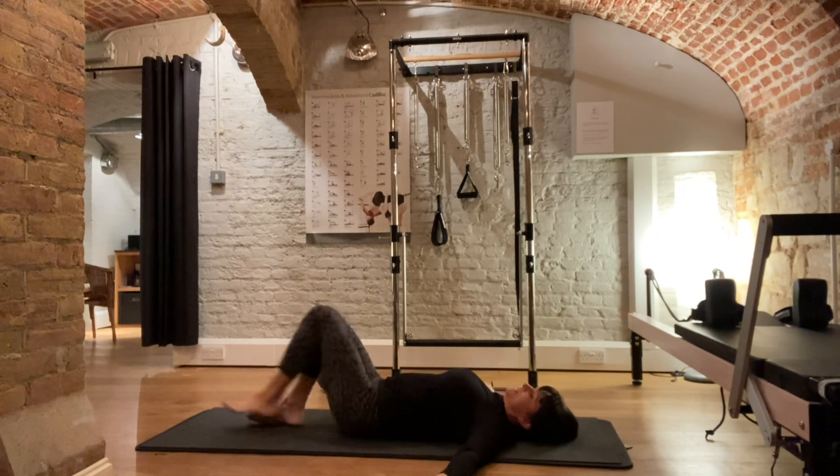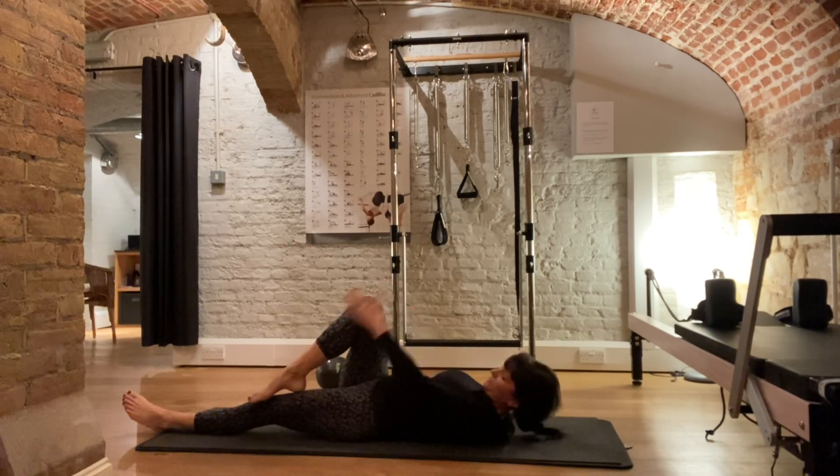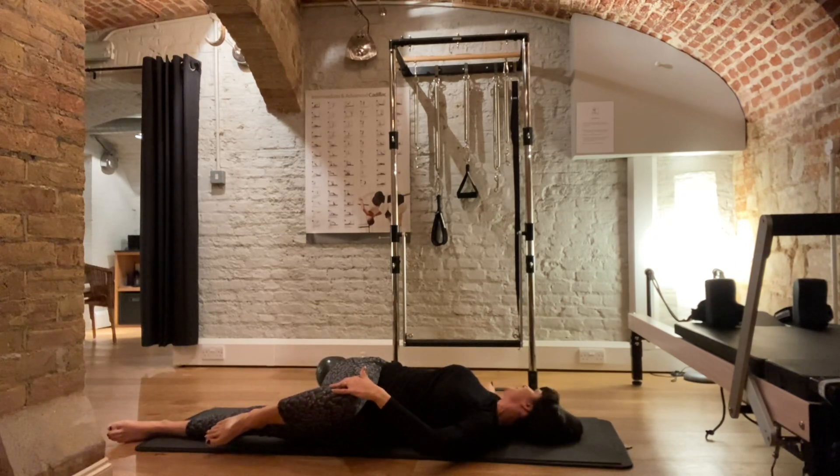Come back to the centre. Straighten out one leg, opposite hand to your knee. The foot that's on top of the knee — bring the hand onto the knee. Bring the knee across to the side and look away from the knee. This should be a nice little stretch to your lower back, through to your glutes, and really from your knee through your hips, lower back and the opposite shoulder.